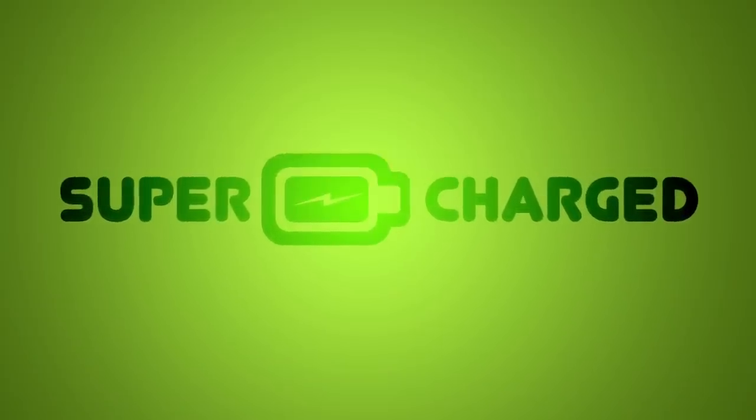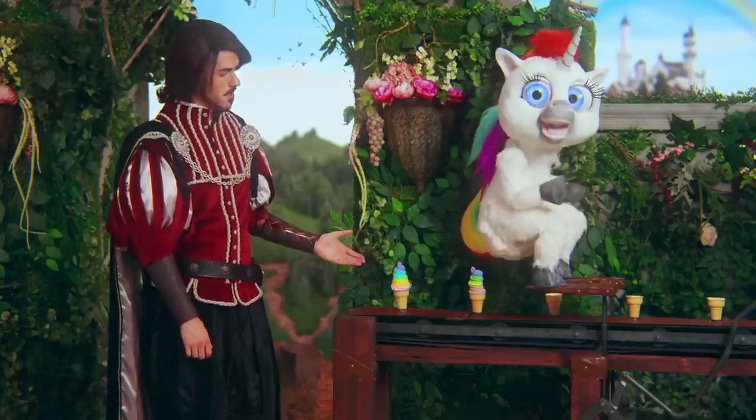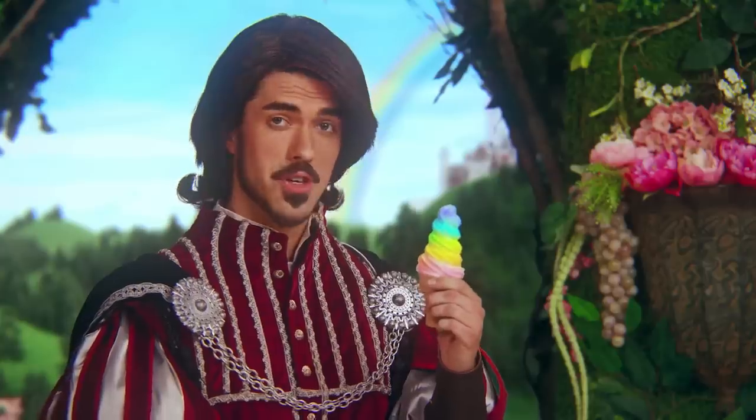Hey guys, Adam Datches here and we're going to talk today about why you don't need a product called the Squatty Potty. The Squatty Potty is something you've probably heard of because I think it's made its way around the internet pretty successfully, featuring a handsome prince telling a unicorn trying to squeeze out a rainbow poop why it needs to squat.